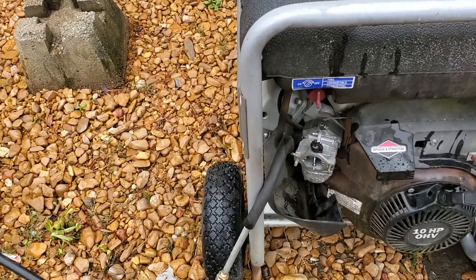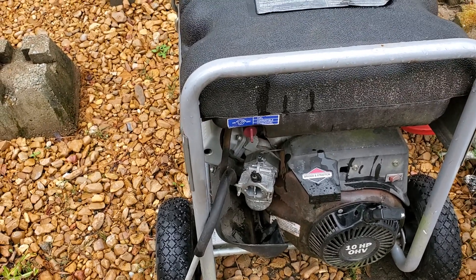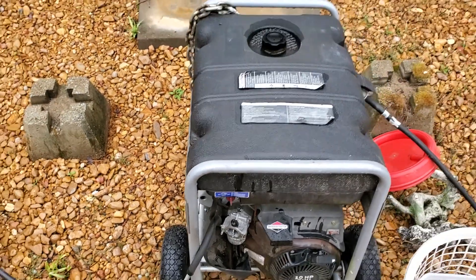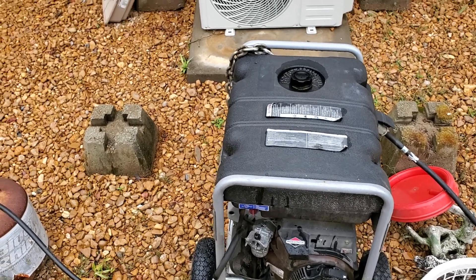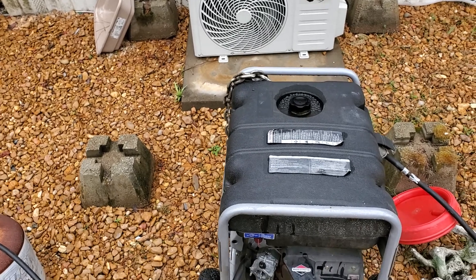The generator is now running on pure propane. It runs pretty smooth. You can also notice I never had to put the choke on — it started up immediately. Unlike with gas, you don't need a choke. Propane is already a vapor; it's just going to huff it down and fire right up.